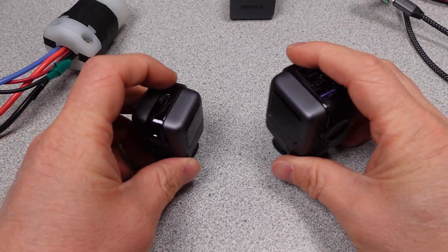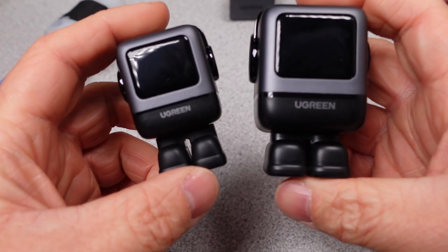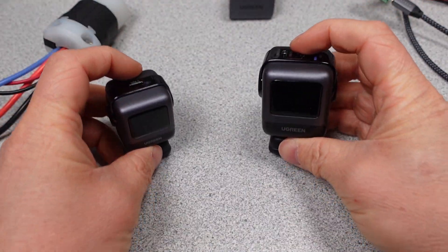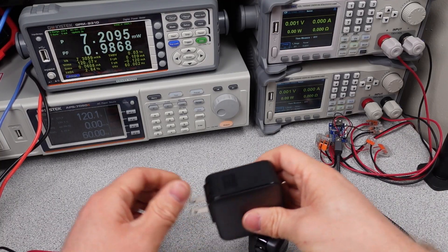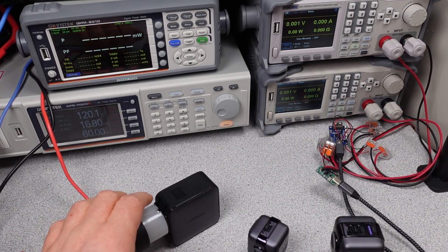You caught me playing with my robots here. Hello, Ugreen is up today. There have been a bunch of smaller wattage power adapters released, and I decided it's finally time to catch up on the lower wattage offerings from Ugreen and see if one will knock out the 20W adapter I like from them.